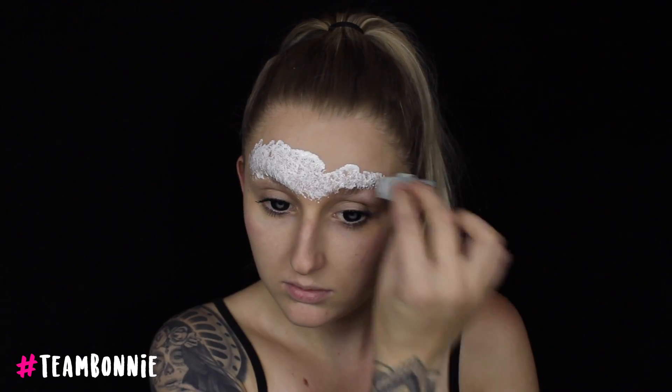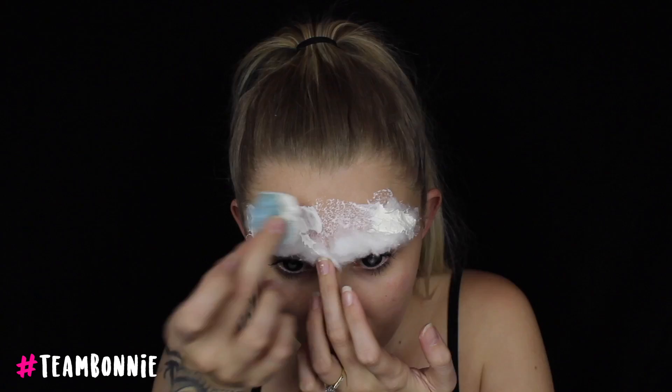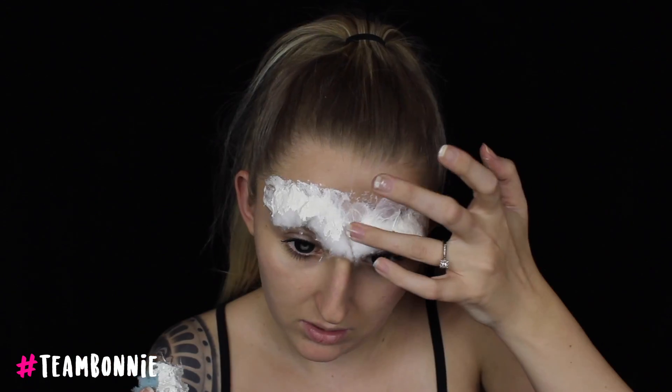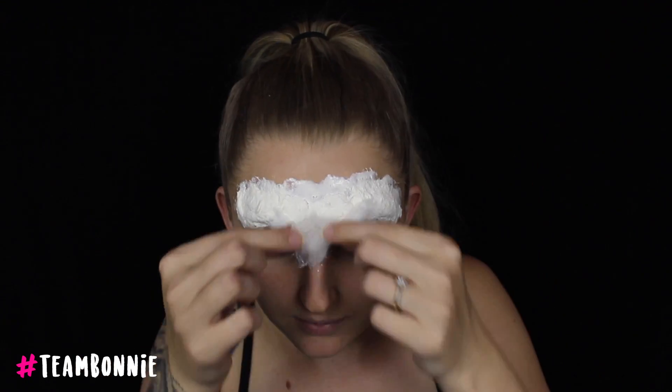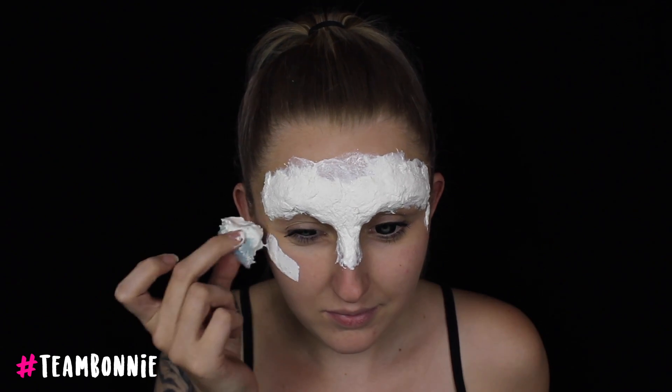Then taking a spoolie, I'm brushing my eyebrow hairs upwards and applying a few layers of a non-toxic glue stick, then brushing them up again to flatten them to the skin. Once they are completely dry, you can then go in with your liquid latex. I'm taking a ripped up flat sponge and starting to apply cotton wool over my brow bone area, then starting to blend that down into the skin. I like to go in layers so it doesn't build up too thick, otherwise it will take a very long time to dry.